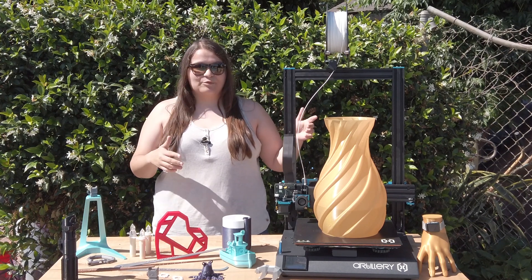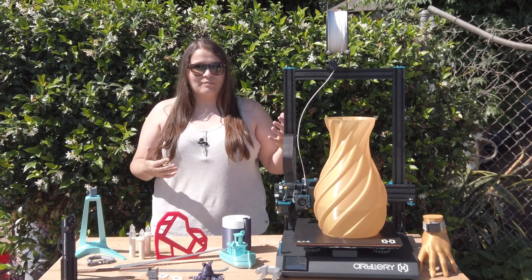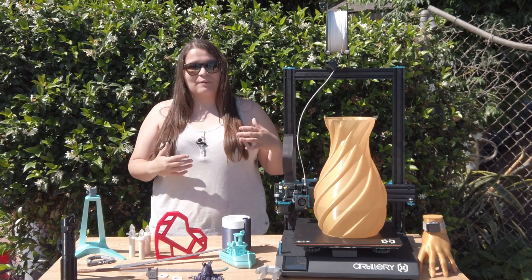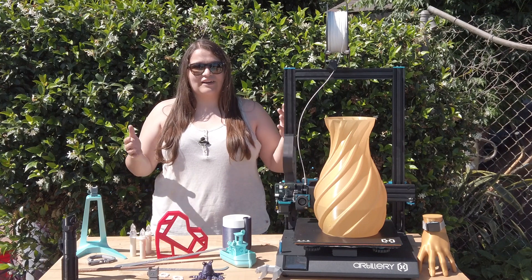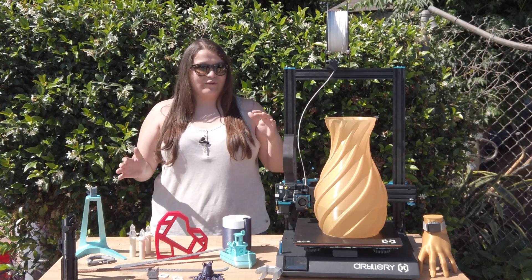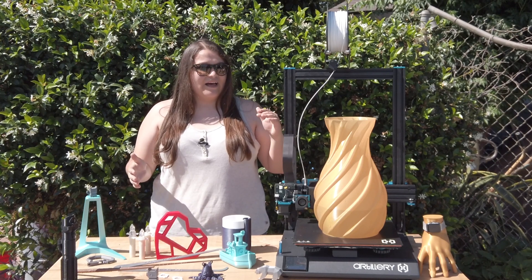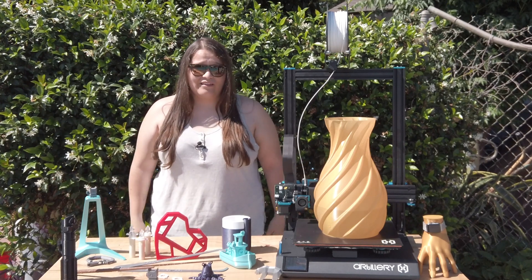I was really excited when I saw this printer come out. The size was exactly what I wanted — one of the main things I wanted to do with 3D printing was make props. I'm super nerdy and love superheroes, so the massive build volume at a relatively easy price point was just exactly what I wanted, and I thought I'd test it out and let you guys know how it went.